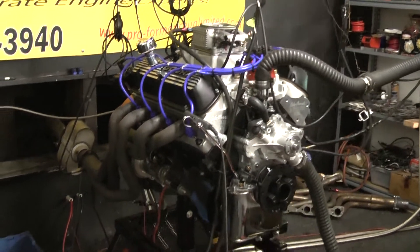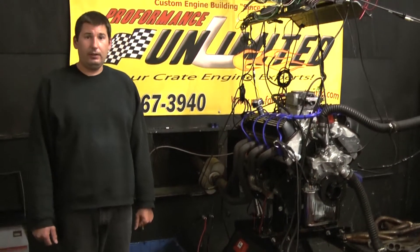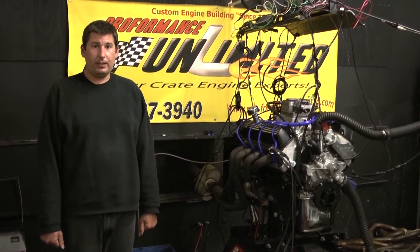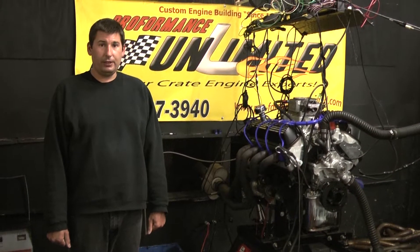If you have any questions on this specific build or any of our other ones, feel free to give us a call at 800-267-3940, or check us out online at PerformanceUnlimited.com. Let's take you over to the dyno roll — let you check it out.